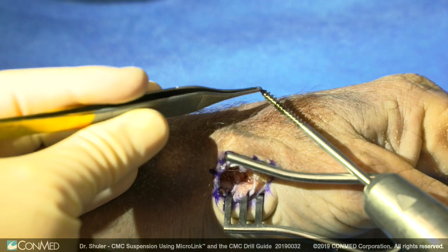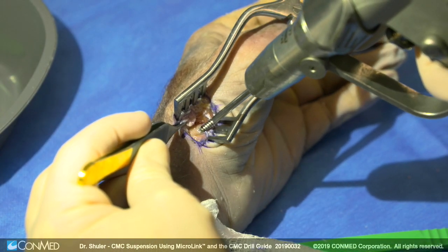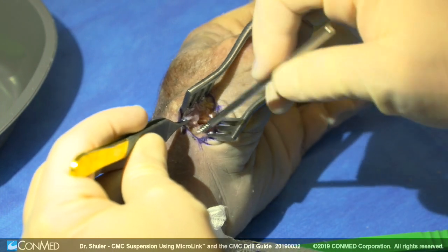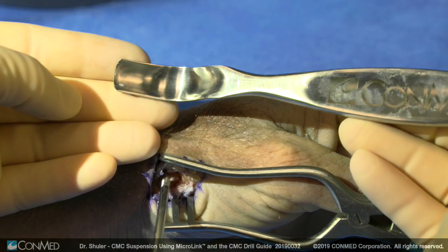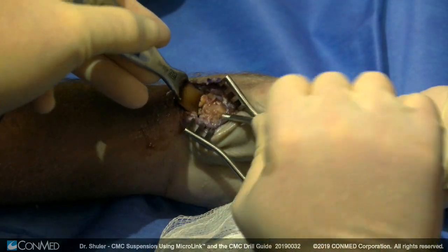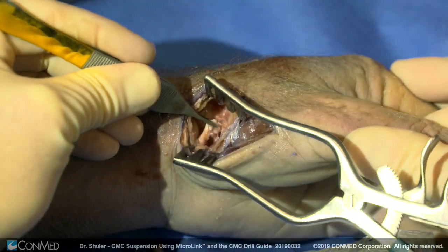The trapezial pin is inserted into the trapezium to allow it to be used as a joystick to circumferentially dissect sharply along the trapezium for excision of the trapezium as one piece. The McGlamory elevator is then used to elevate the soft tissues off the trapezium.